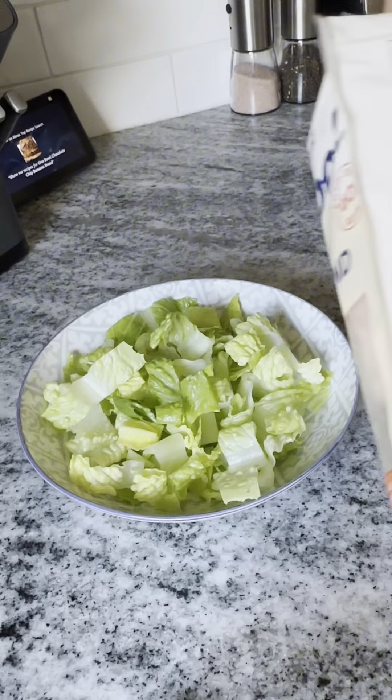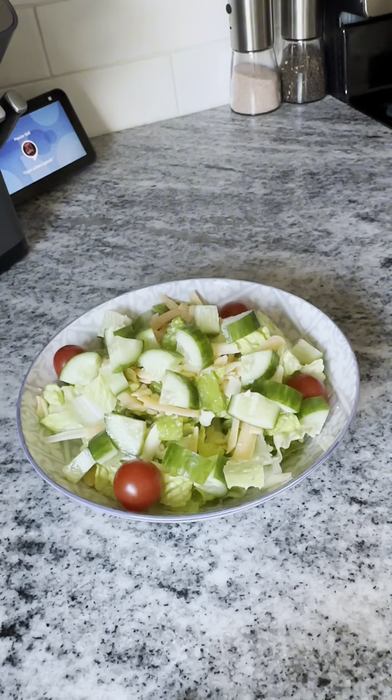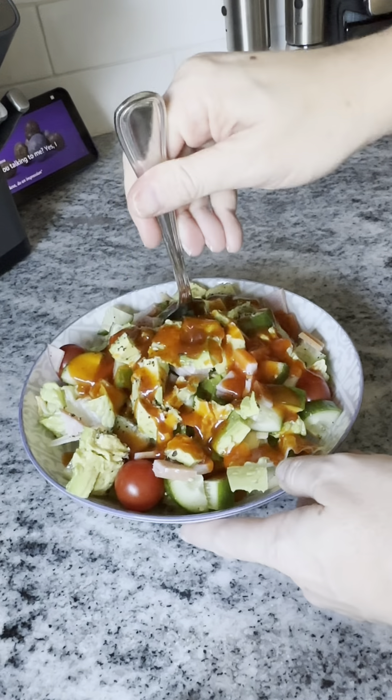Making salads is so much simpler when everything is prepped and ready to go, and if I want to eat healthier, I need to make sure those choices are easy to grab. My lunch was delicious, and now I have lettuce cut and cleaned for the rest of the week.